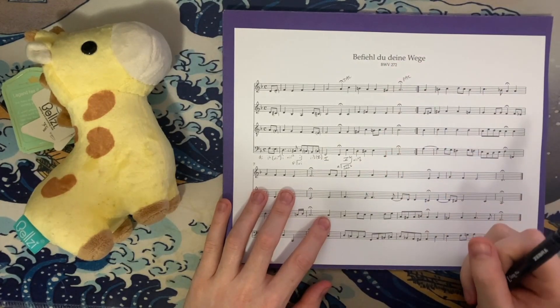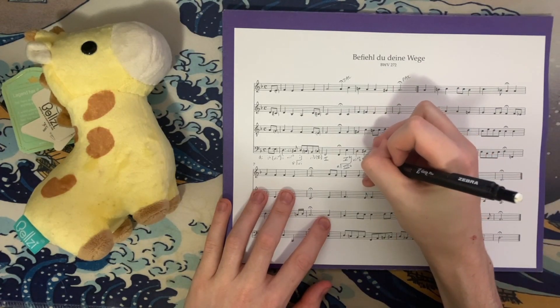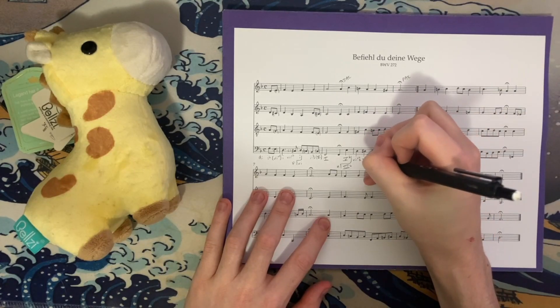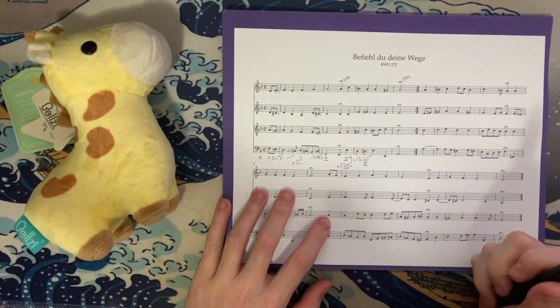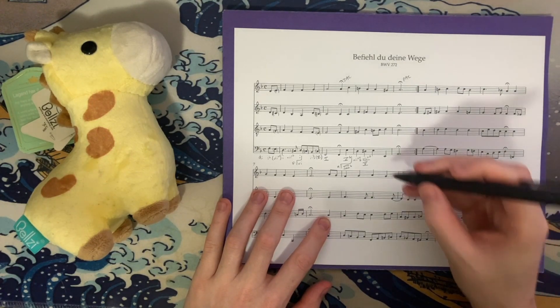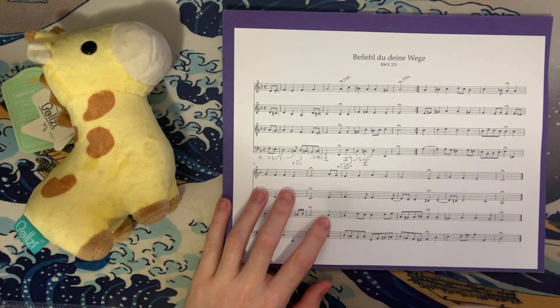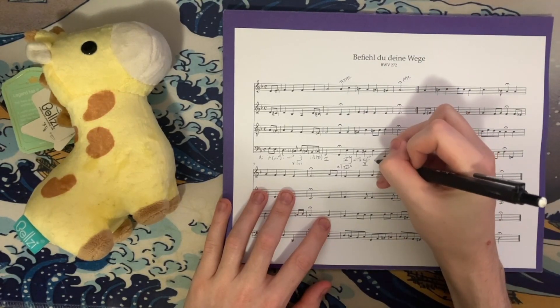Then we get D-sharp, C, F-sharp, and A — that's D-sharp diminished in root position, a secondary diminished or secondary leading tone chord: seven-seven of five, because D-sharp is the leading tone to E, and E is our five chord in the key of A minor. We then have E, B, E, and A — which looks like a 1-6-4 chord. I think it's more likely that this is a five chord with the A being a 4-3 suspension in the melody, so five is being implied.